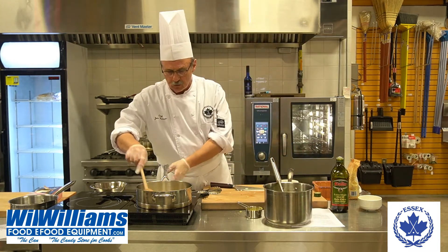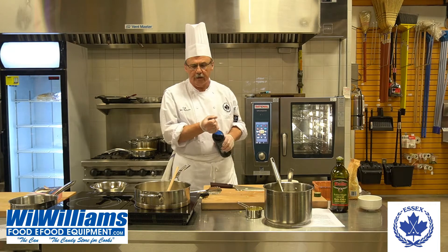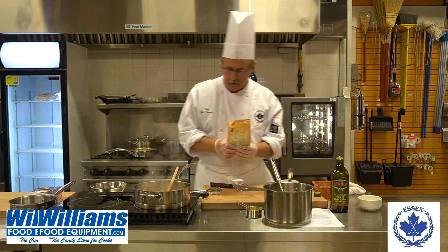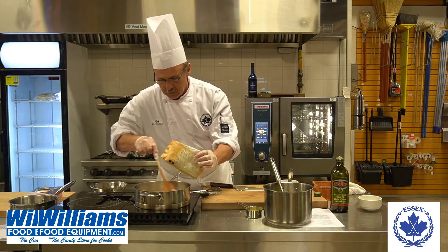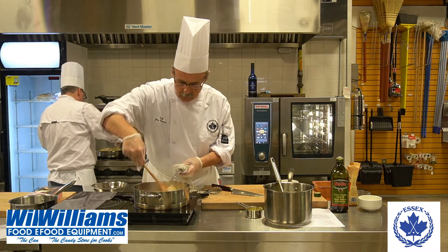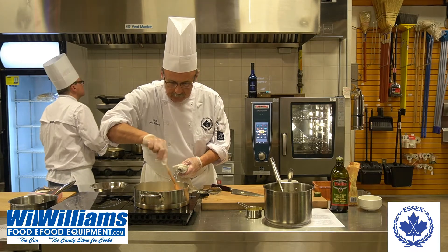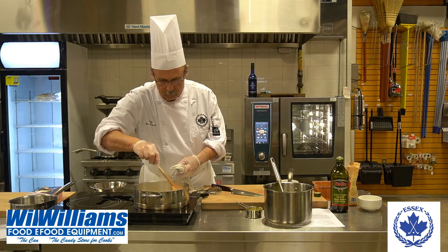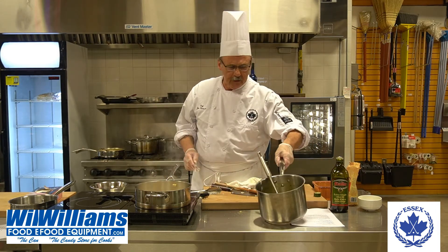Now that our mushrooms are very glassy looking and soft, we're going to add a little bit of Harvey's Bristol Cream. And we're going to add Arborio rice. Make sure that it is Arborio rice, because if it's not, it just won't work. We cook that until the Bristol Cream evaporates, and then we start by adding our vegetable stock.